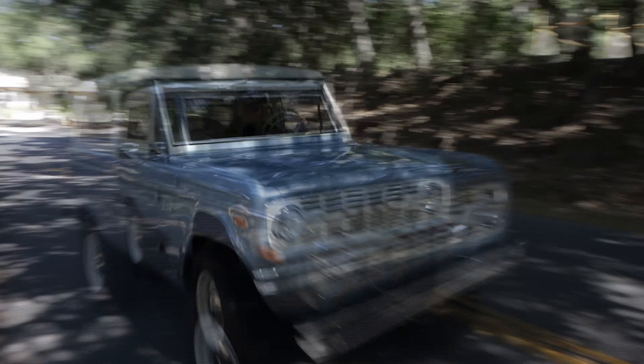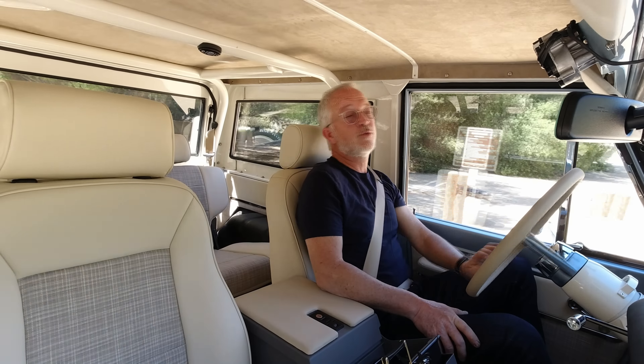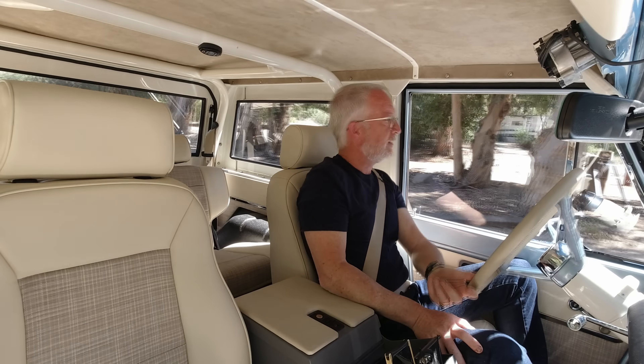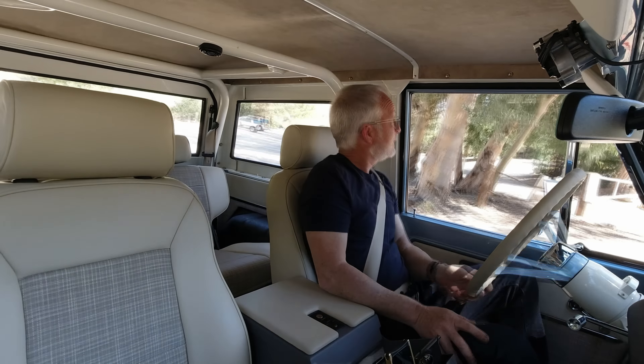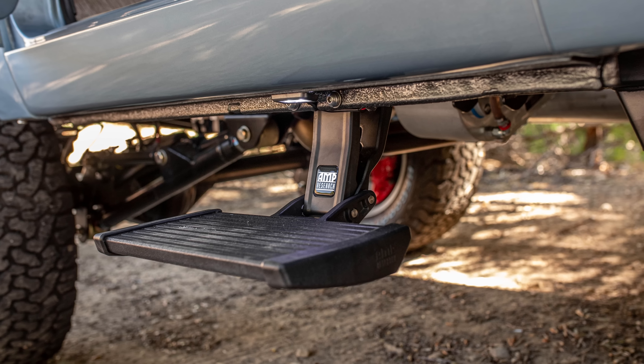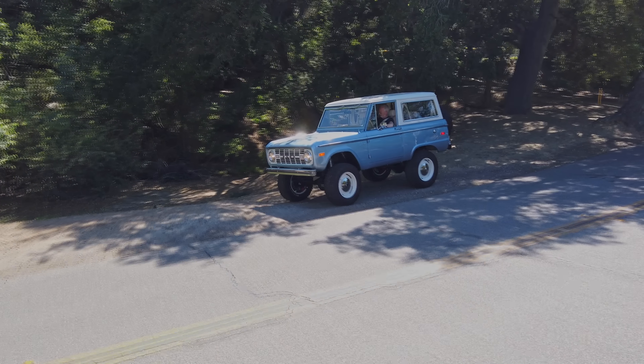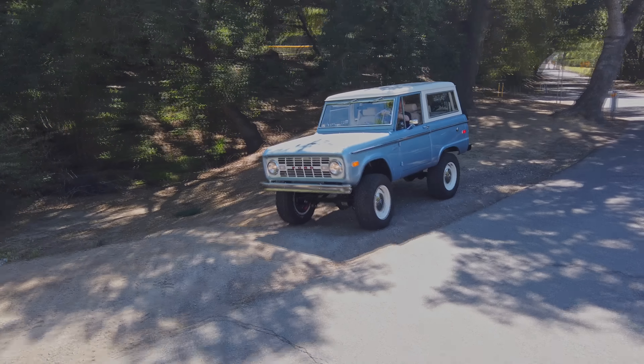We have food-grade mandrel-bent stainless steel exhaust. This is running the restrained exhaust spec, which is slightly less rowdy than the rowdy exhaust spec we offer. This motor just makes a racket no matter what, and that's kind of part of the fun. We also have the Amp Research power step option.